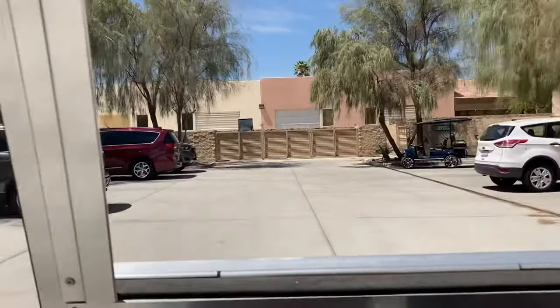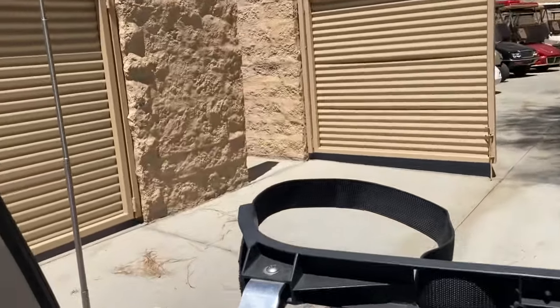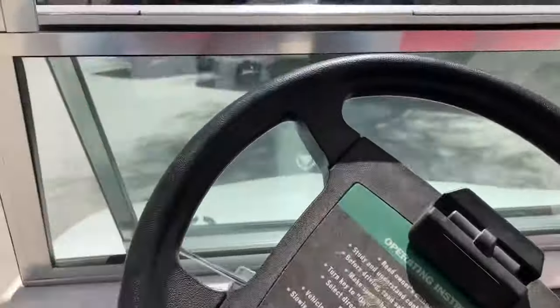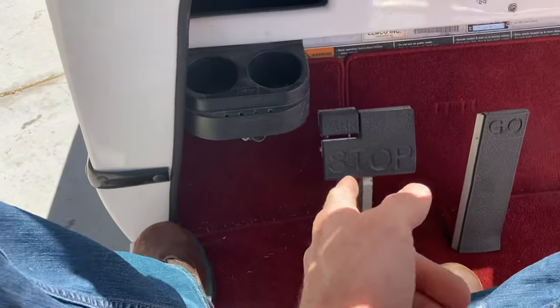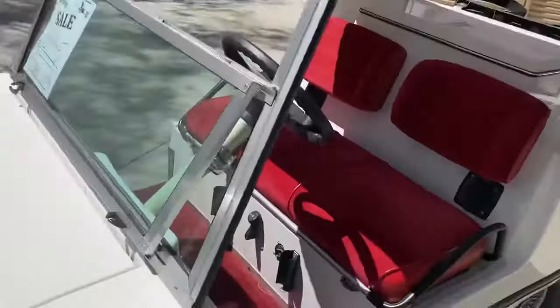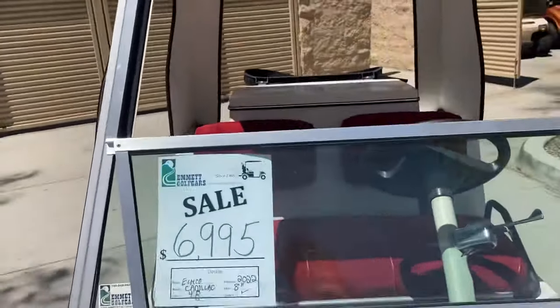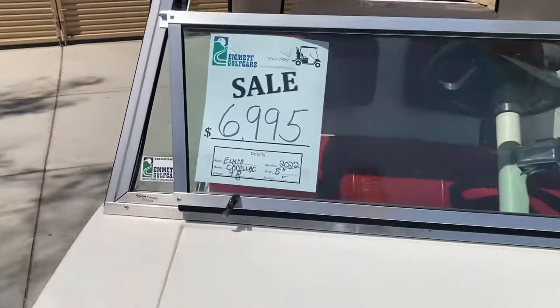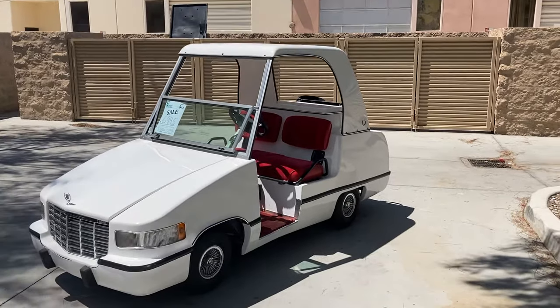The only thing to note on the Cadillac cart: being a longer cart — it's probably the longest golf cart ever made — you do need to have space for it. To park, simply push the park until it clicks. As always, neutral, and turn the key switch off. There is the truly special Cadillac cart by Elmco, same company that did the Royal Ride, here at the dealership. 48-volt system, $6,995 with 2022 batteries. That's our final deal. Look forward to seeing y'all from Palm Desert. God bless and take care.